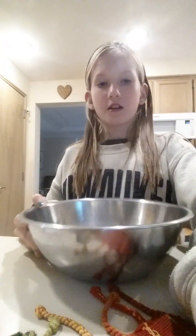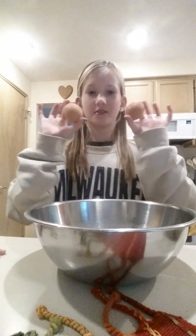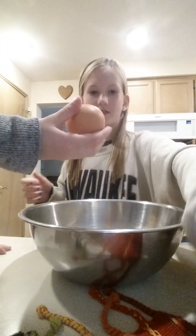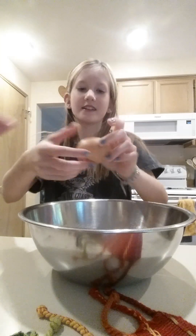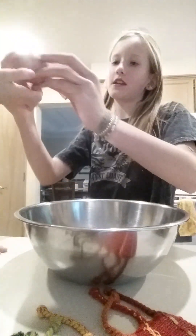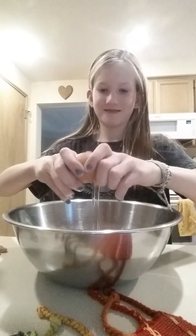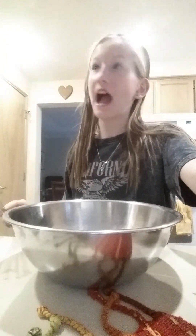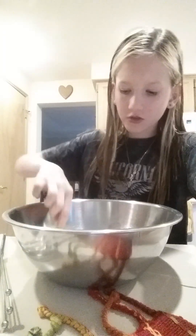Here's the bowl that everything's going to go in. Two eggs — my sister will crack them. Okay, second egg. Make sure you have a whisk so you can beat the eggs, but that's later. Make sure there's no shell, because someone did that.